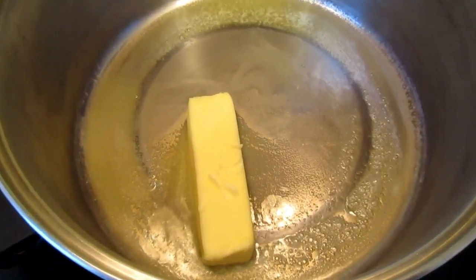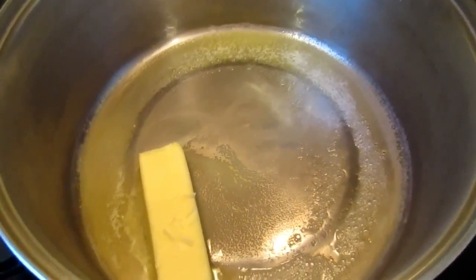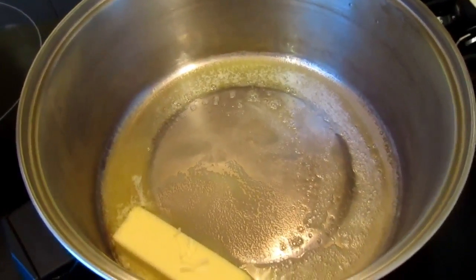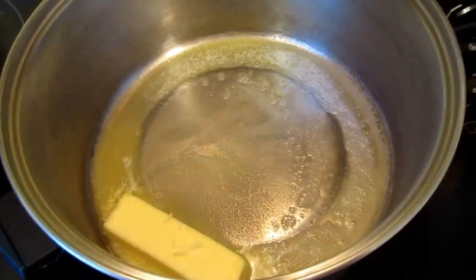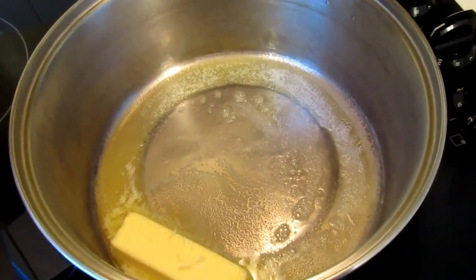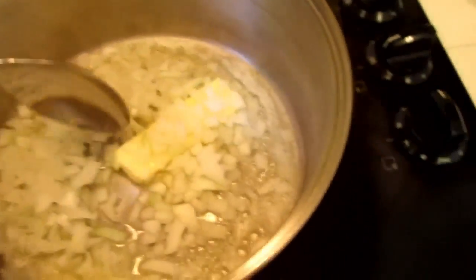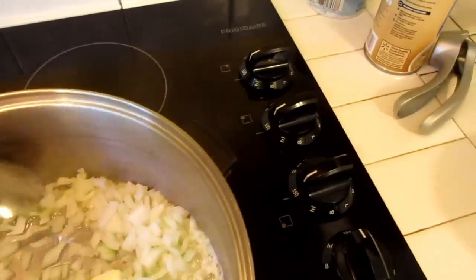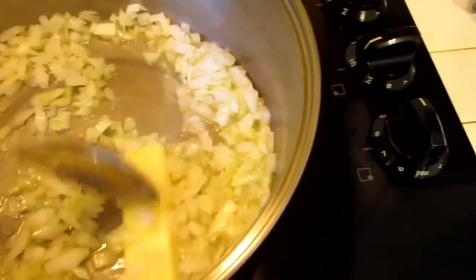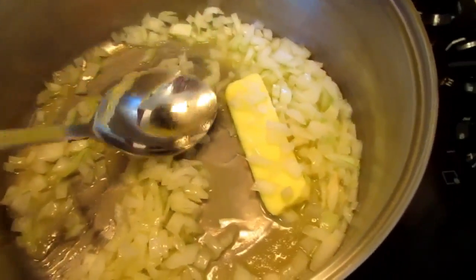I'm melting my butter down, and once I get it all melted down, I'm going to put the onions in and sauté the onions a little bit in the butter. Then I'm going to add about a quarter cup of flour and let that work itself in. Then I'll start adding my chicken broth, and from there I'll start adding the cheese. I've added the onions — I'm melting the butter down and we're going to sauté those onions up good in the butter.